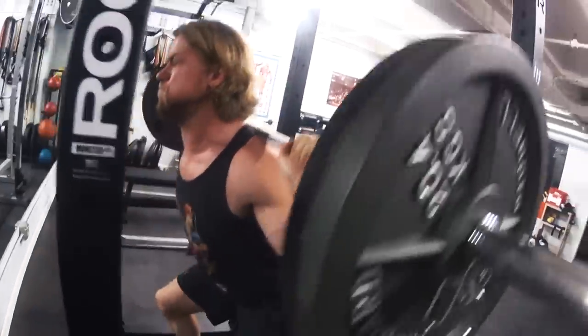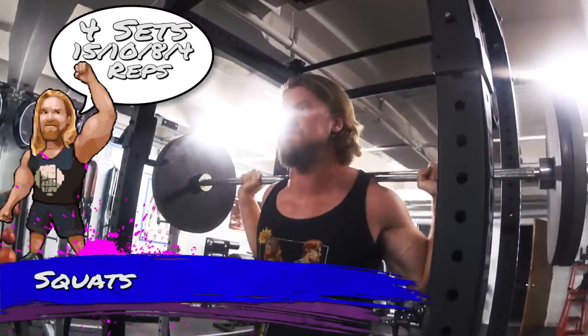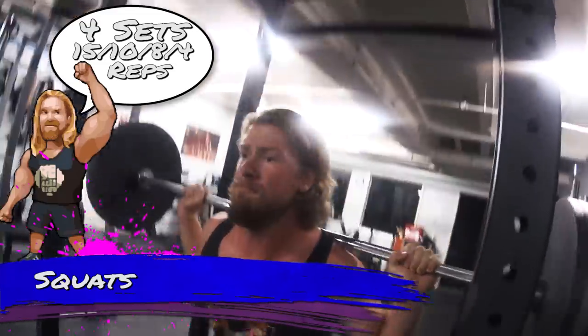Hey dudes and girls, we're hitting the wheels today. We're doing a massive leg workout, and what better way to start a leg workout than with squats — the number one leg exercise you can perform.